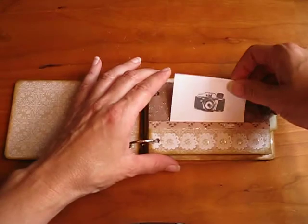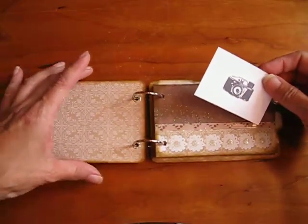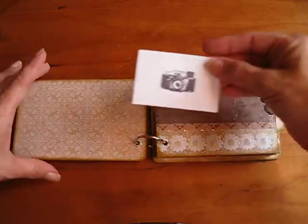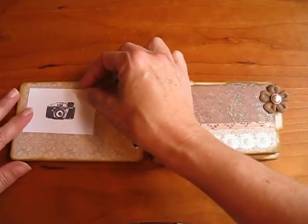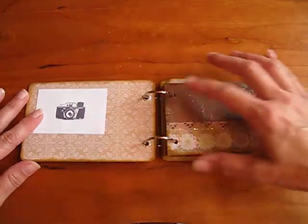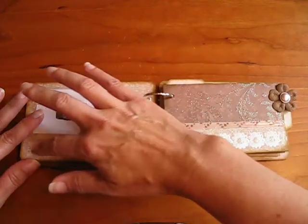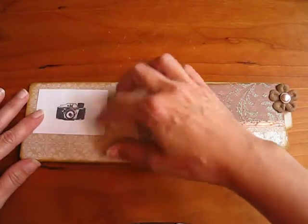I do this because when you give them as a gift, they don't always know your thinking. So I thought this way you can kind of try it out. I envision maybe a photo here with a little journaling card, maybe an embellishment or a title here.